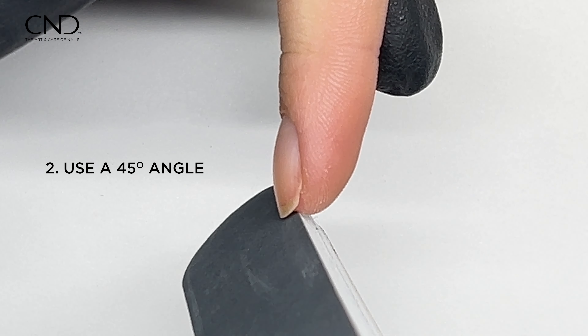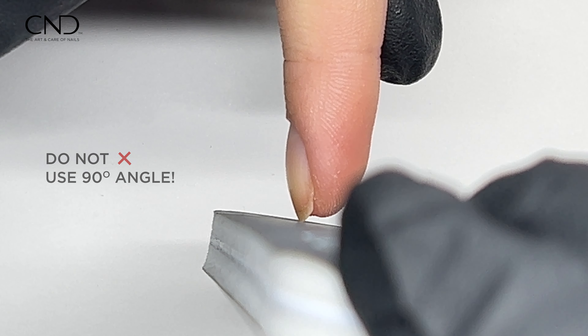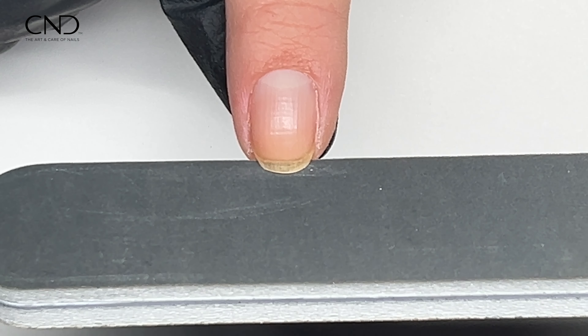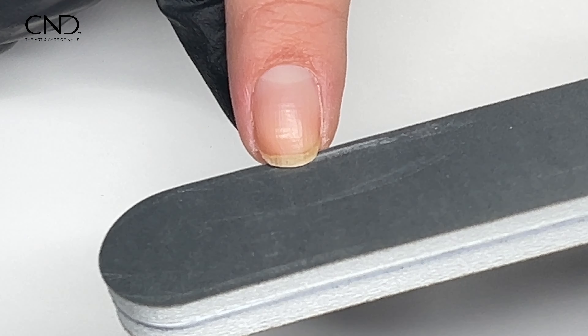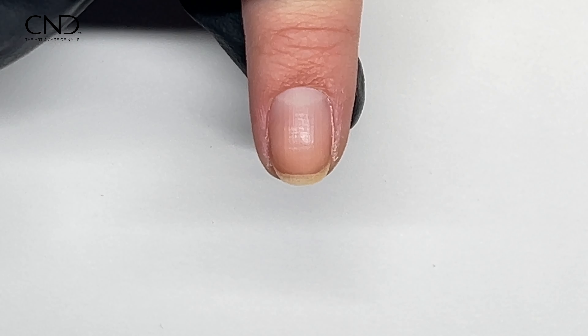This is how the 45 degree angle looks from the side, and this is how the 90 degree angle looks from the side. You are going to want to use the 45 degree angle. This cushion buffer adeptly refines the nail's edge, swiftly buffing away any residual nail filing remnants.